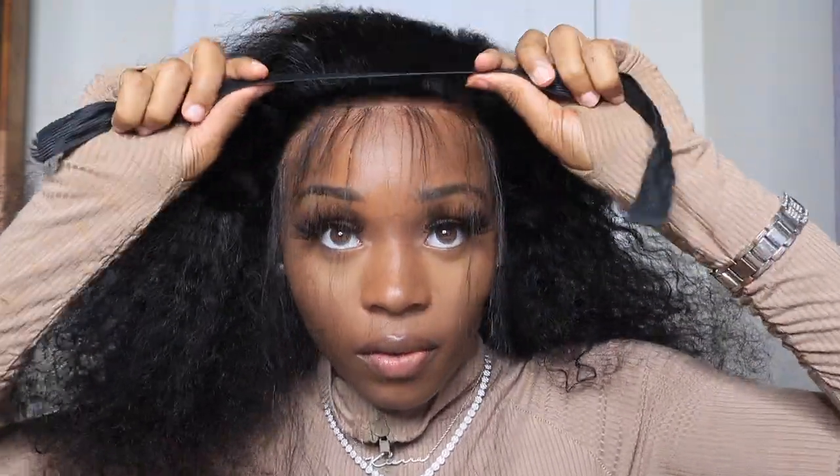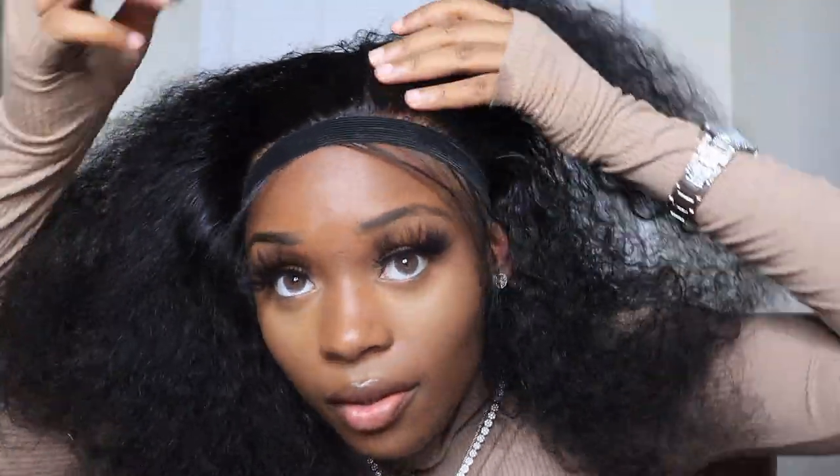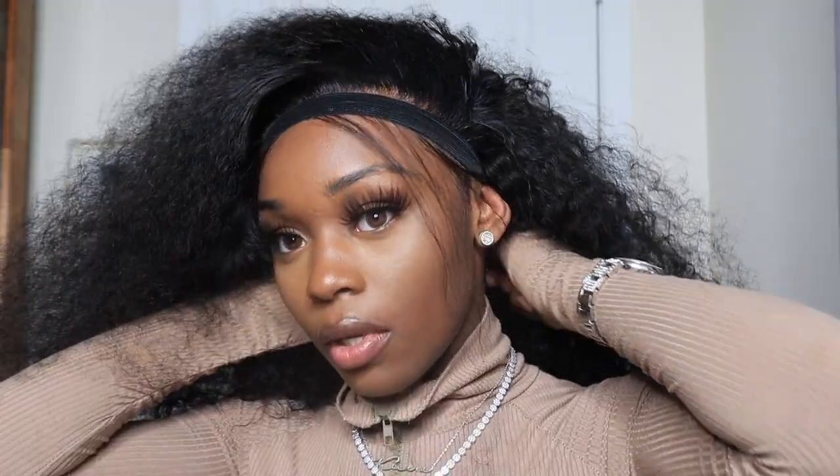Next step — tie your hair down, make sure it's laying. If you have a bonnet dryer at home, you can go and dry it for like a good 10 to 20 minutes; that'll provide extra security and help your glue dry and cure faster. If not, you can just take a blow dryer and blow dry your hair line and get the same results. I didn't have too much direction with it — I just know curly hair can be big.